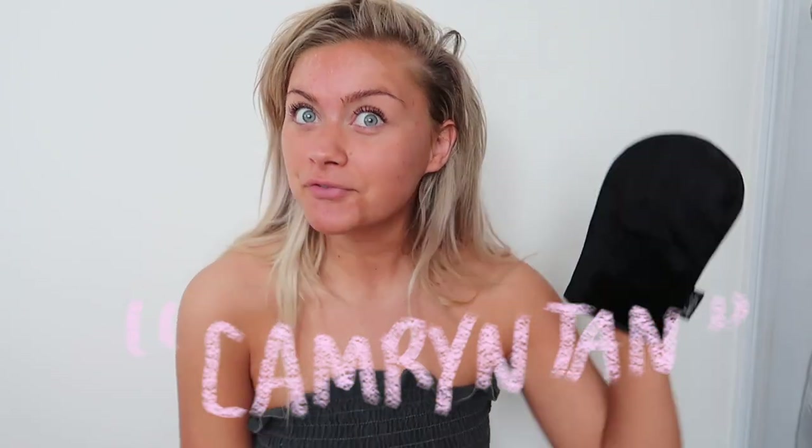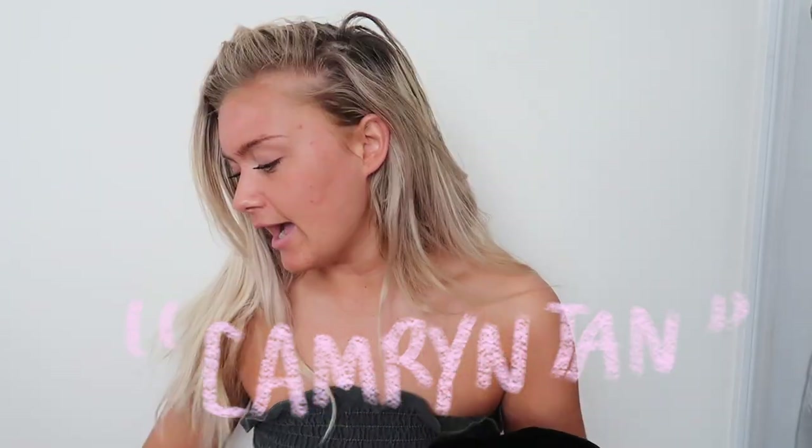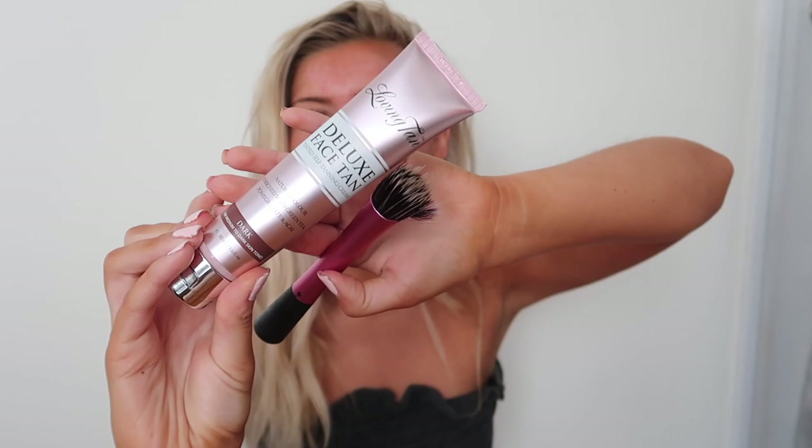The next thing I use is the Loving Tan Deluxe Applicator Mitt. They actually sent me two of these, but I think you really only need one. I have a great discount code so you can get one free with your purchase. I'm going to use the tanning mitt from Loving Tan, as well as this Real Techniques brush to help blend and use it on my face. The first thing I really wanted to try out was the Loving Tan Natural Color Deluxe Face Tan Tinted Self Tanning Cream — something was calling my name and I really wanted to use this first before going to my body.